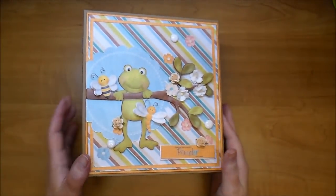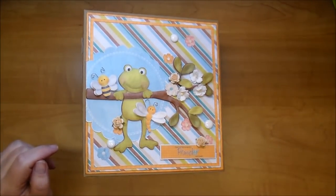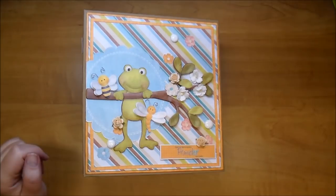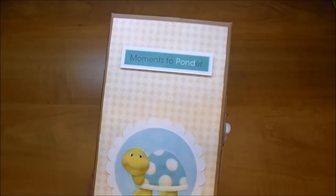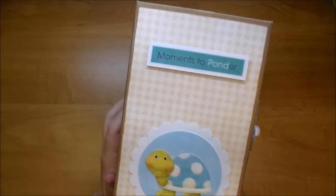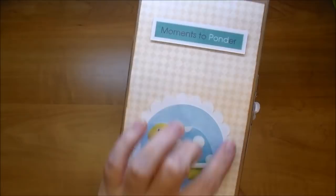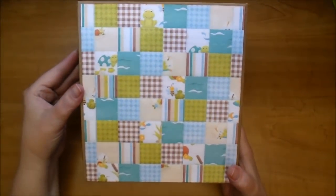This album's covers measure eight by seven and the inside pages are seven and a half by six and a half. The spine is four inches and here I have a popped up sentiment that says 'moments to ponder.' I have this adorable turtle on a scallop. Here is the back.